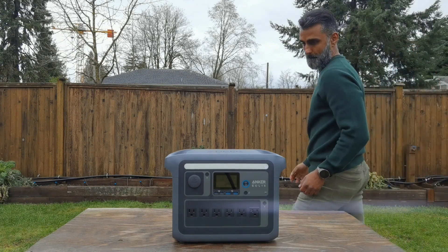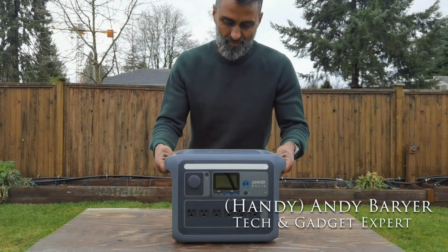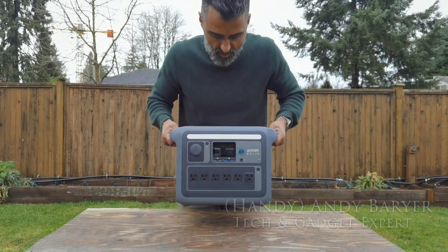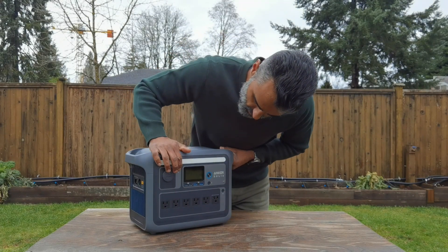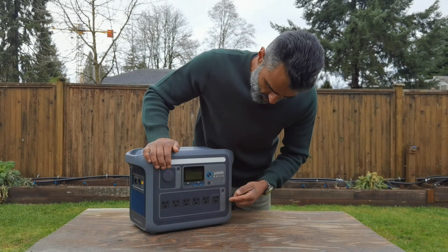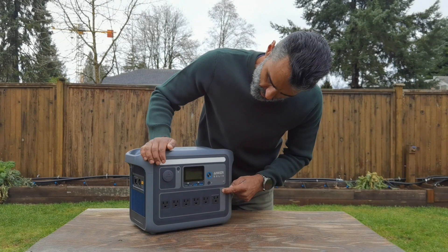Hey folks, Andy Barrar — HandyAndy from HandyAndyMedia.com. Today I'm doing a review for Best Buy's blog on the Anker Solix C1000X. I've got a link to this product in the description below. If you're looking for a portable power station, my friends, this is something worth checking out.